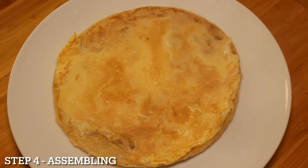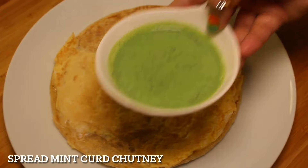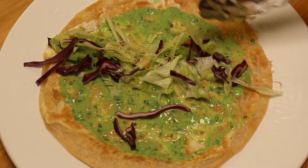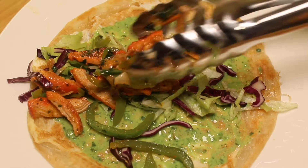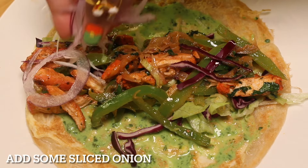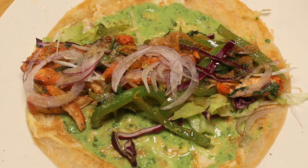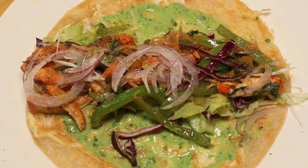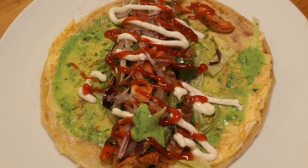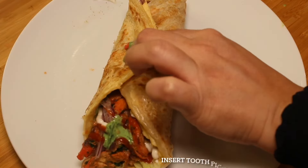Remove egg paratha onto a plate. Step 4: Assembling. Spread mint curd chutney, put some salad on it, and add the kadi kebab stuffing. Add some sliced onion, sprinkle chaat masala, squeeze some lemon juice, drizzle mayonnaise, ketchup, and mint chutney. Wrap it as shown and insert a toothpick so that it won't open.